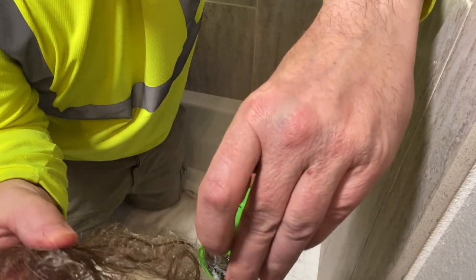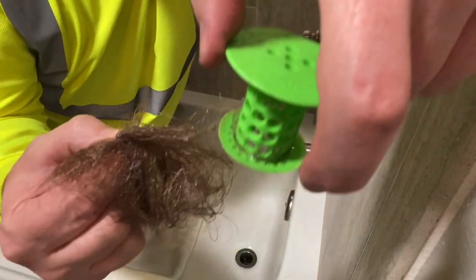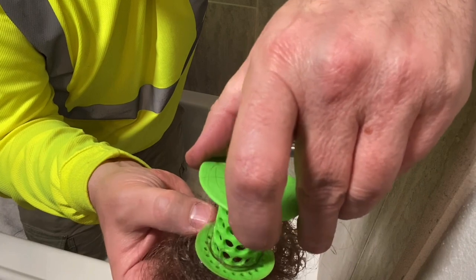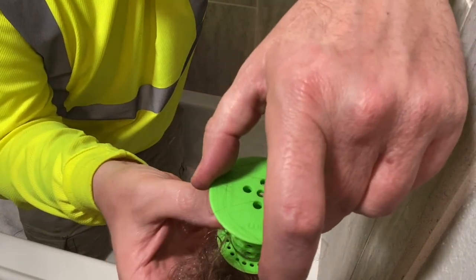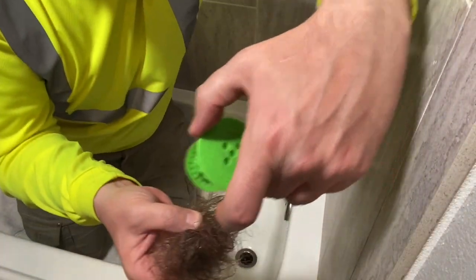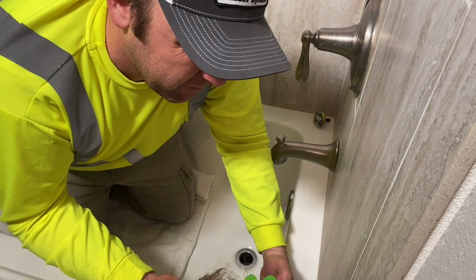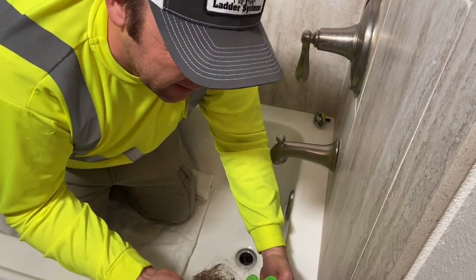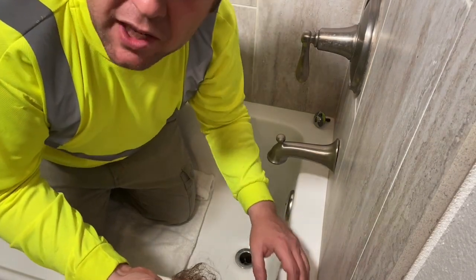I'll list the TubShroom on Amazon below where I got it. Crazy amount of hair — literally I think this much hair is on my head total. I hope you find this informative. If you found this helpful, please subscribe to my channel and click the like button. This is the first of many things — I'm really just doing this to help. Have a great evening, and thank you for your time.